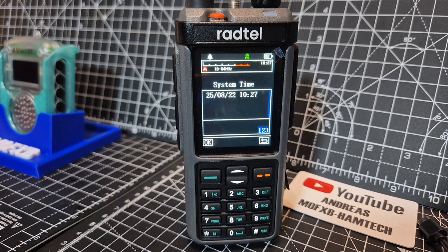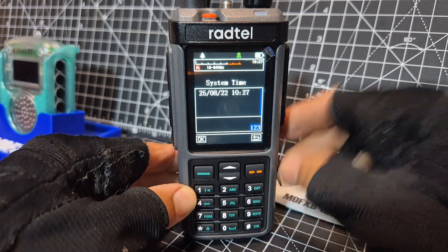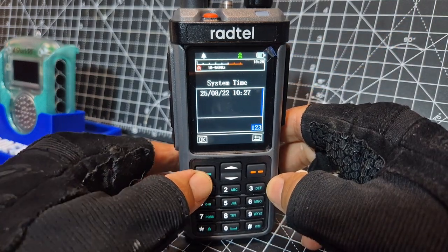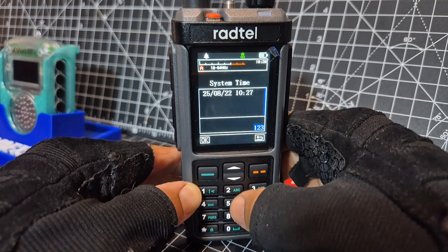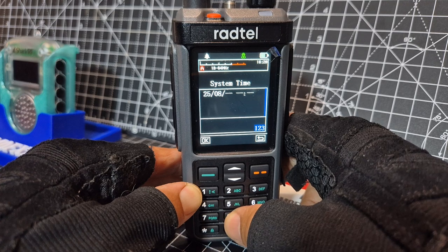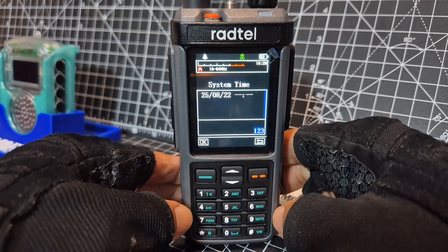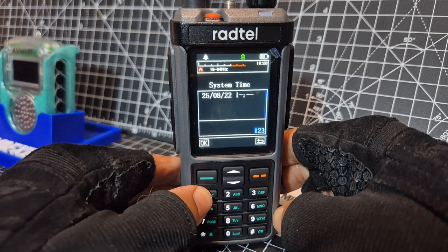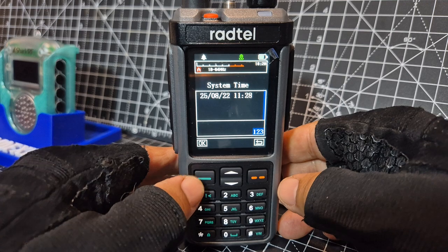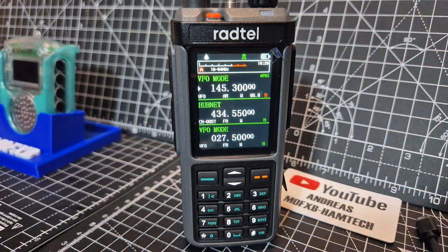Mine is actually quite accurate, it's only one hour out which is interesting. I've even got a GPS log there. So basically just start to type — as you can see on mine, 2508, and it's the 22nd today, and the time on mine is actually 11:28. I wonder if it gets the time via GPS — it actually might. Press OK and when you back out, that's it, you've got your time set.